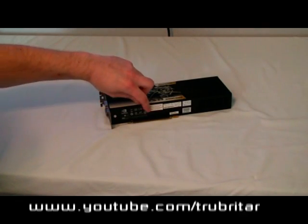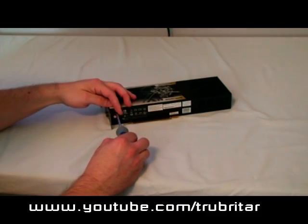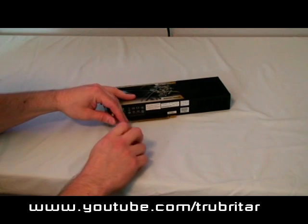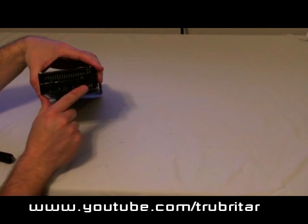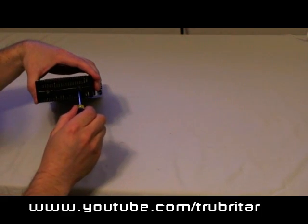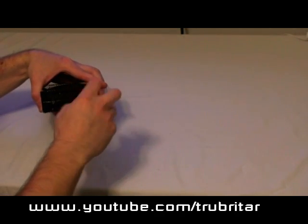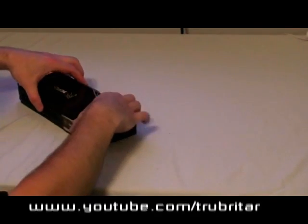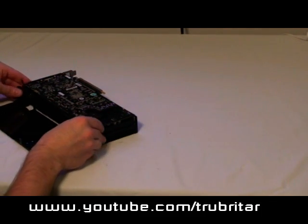First step, we need to remove the six screws in the back of the video card. We also have two hidden screws behind these black rubber plugs, so just peel those plugs off and take those screws out. Then we can gently pry the case apart. And there you go — there's the top of your video card.